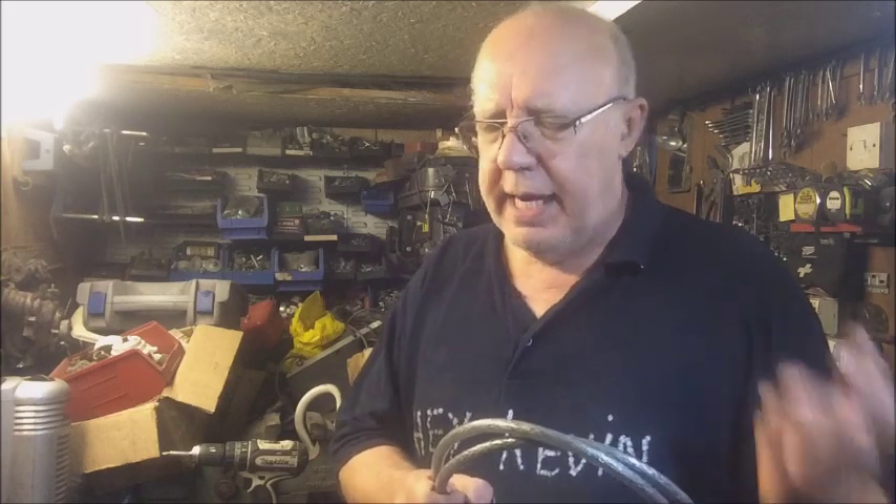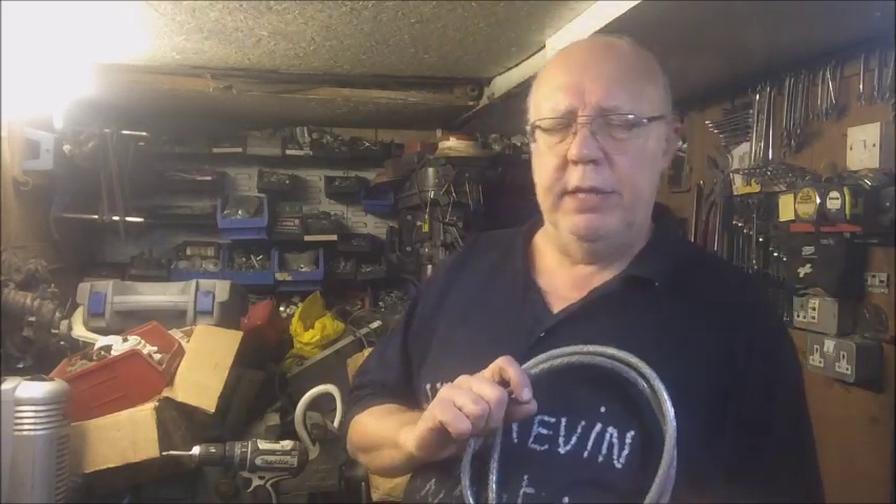I've been stripping some cable. I proved in the other video it wasn't really cost effective to strip it — stripping a kilo of cable I was getting, if I recall correctly, one pound thirty a kilo. When I stripped it I got one pound sixty's worth of copper out of it, so the effort I went to gave me a 30 pence return. That ain't worth it.